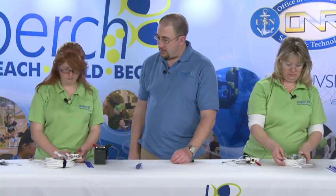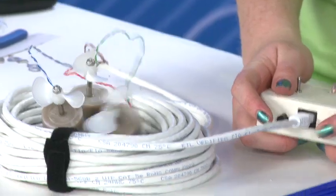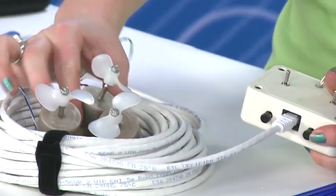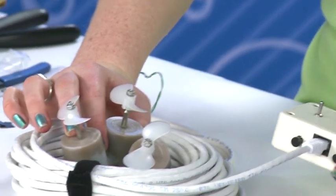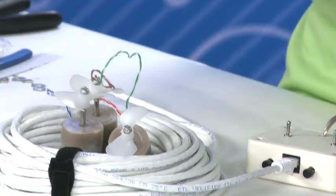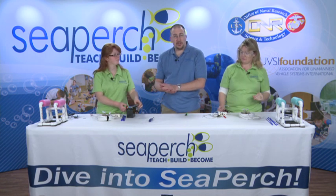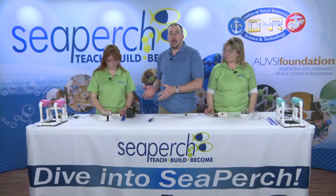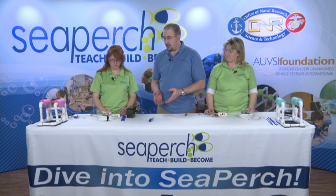Now very careful — cycle each one of the sets of switches one way and then the other. So now we know that our control box works and our motors are all functional. We can go ahead and get them ready to mount to the vehicle.